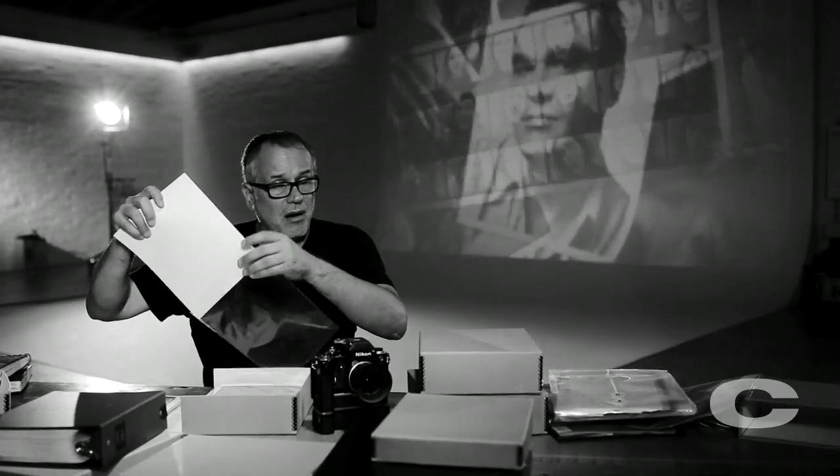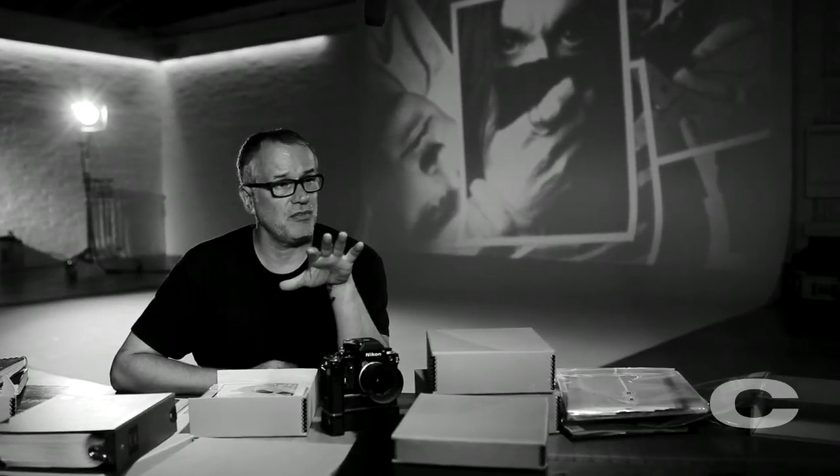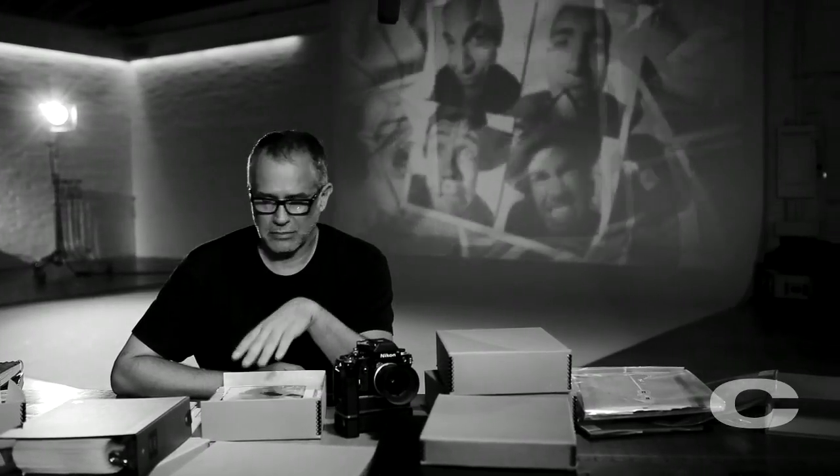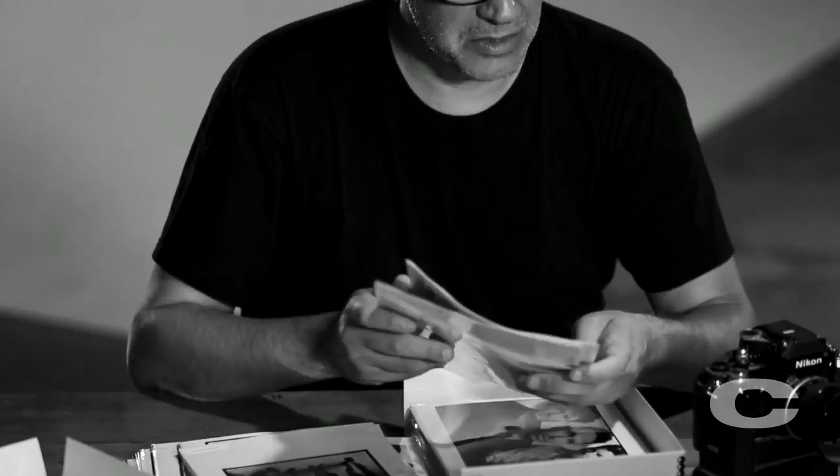I started out with a Mamiya RB67, which was the oldest version of that camera, but I ended up with an RZ. I used the RZ probably the last ten years of my career of shooting film. I loved the Mamiya RZ — the lenses were great, the depth of field was great. I loved the Mamiya cameras.